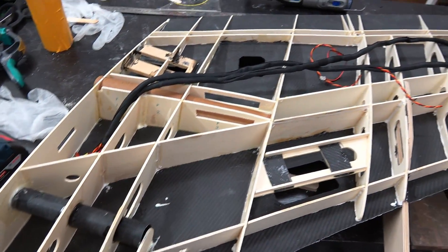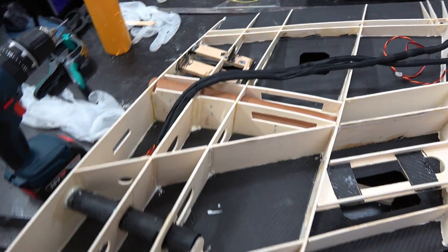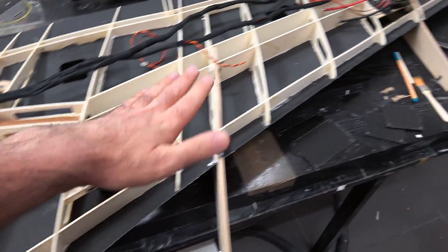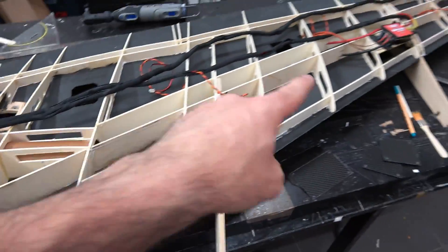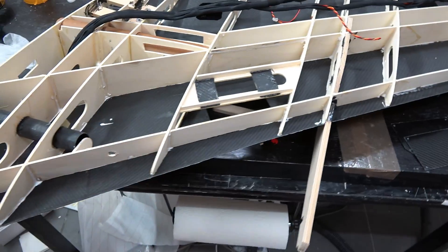The left wing is ready for the cables to be installed. I have to make another set for the right wing, and of course I also have to prepare the wires for the ESCs. Those two ESCs are going to be separated — more about that later when I install them.